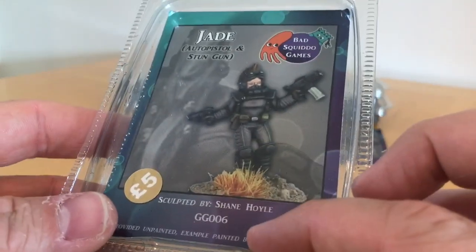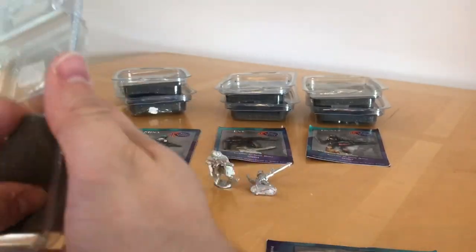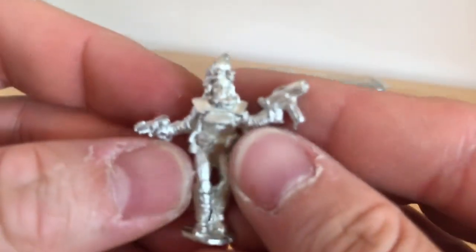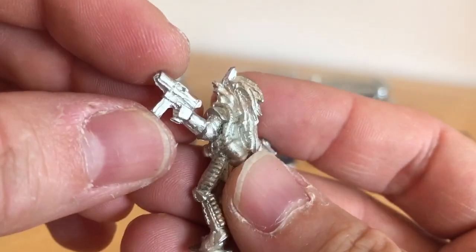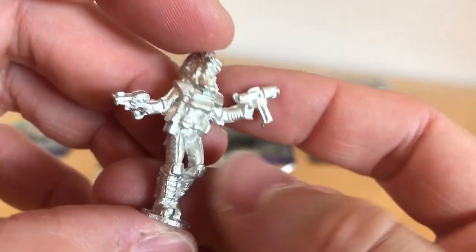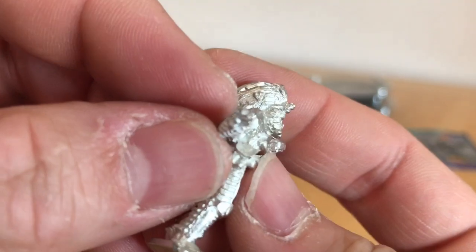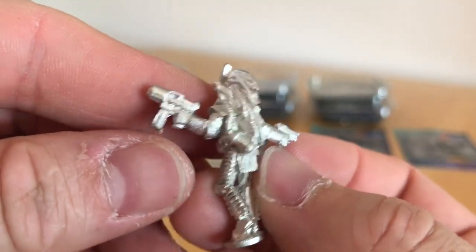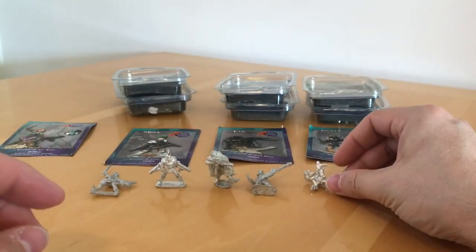Next is Jade, who's armed with an auto pistol and stun gun. Jade also comes in a little plastic bag. Another nice respirator gas mask type setup she's wearing. She's got this awesome hairdo, and a breathing cylinder again. Look at this suit she's wearing — it's almost a bit like a still suit or something from the film Dune. There's the auto pistol and the stun pistol, and the stun pistol's got like a pair of barrels — almost like a space derringer, perhaps. In terms of quality, there's a bit of a mould seam to take off, not too much, but it will need some clean-up.